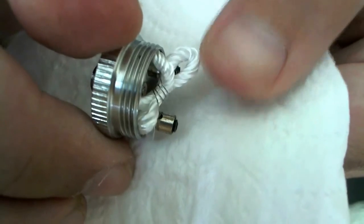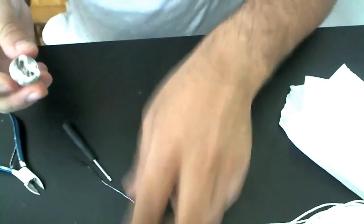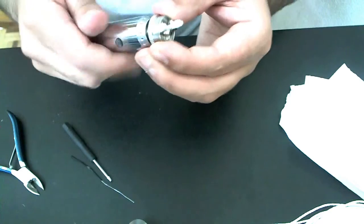Let me check the ohmmage on this — the resistance on the atomizer.